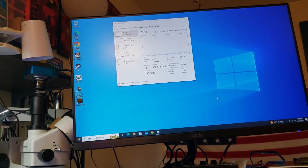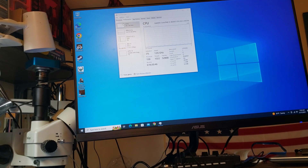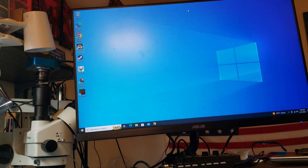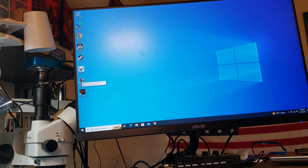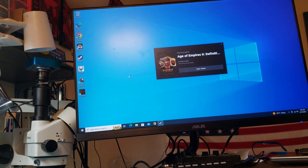Let's see what we have here. I ran a performance test and it said the board doesn't perform that great. But I installed three games: Quake, Age of Empires, and Nation Red. They're both working pretty well.